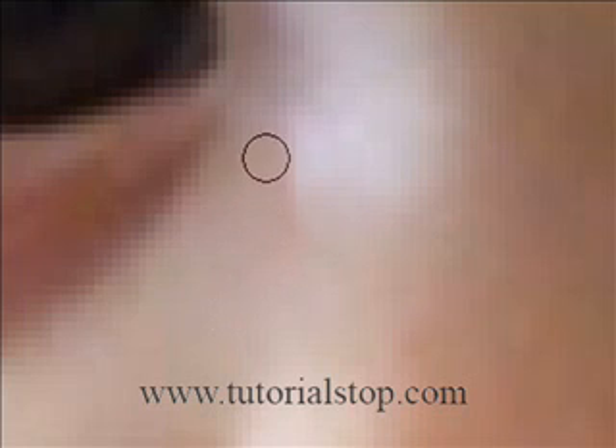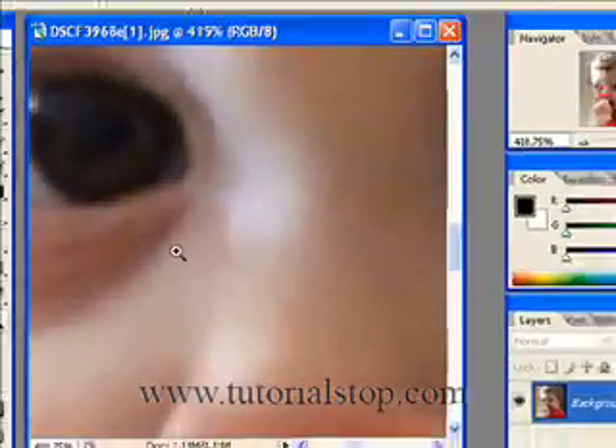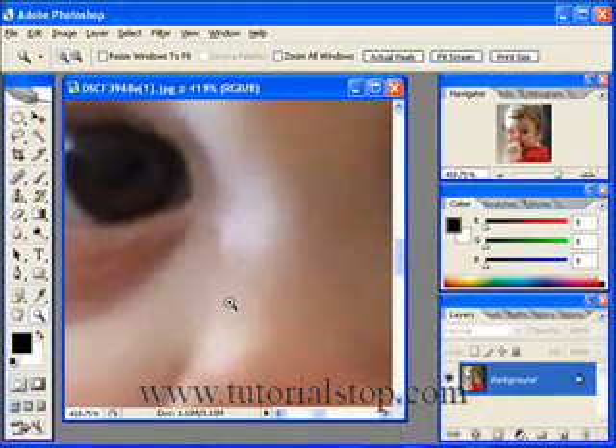So that's looking pretty good. Now if I view this, you can see that pimple is gone. If we took a little bit more time, we could really clean that spot up and make it look like everything else there.